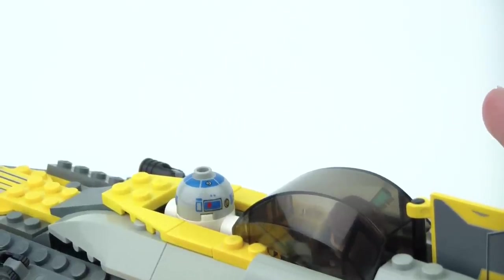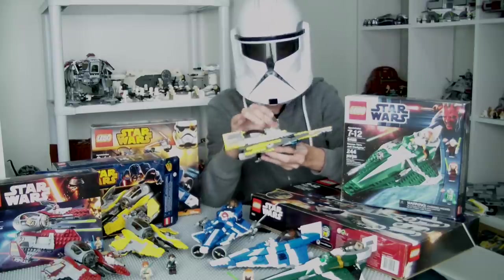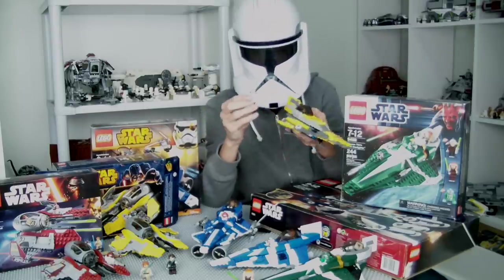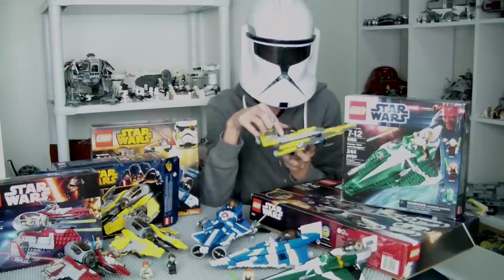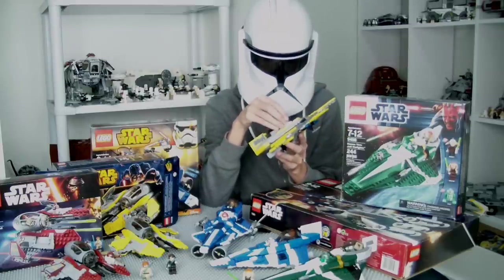The following years also had more Starfighters of a similar type released, with variances only in color, minifigures, fun features, and very slight build modifications. This series of sets would continue up to 2017.